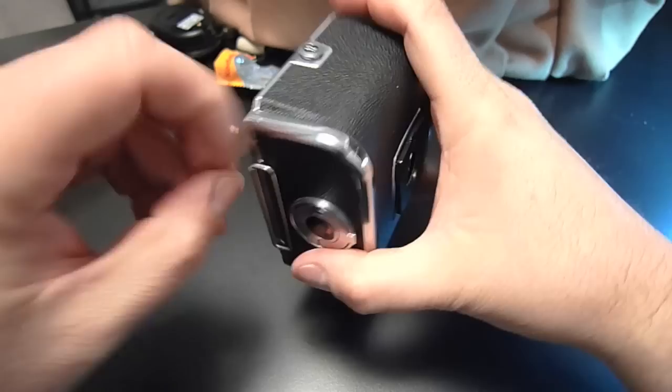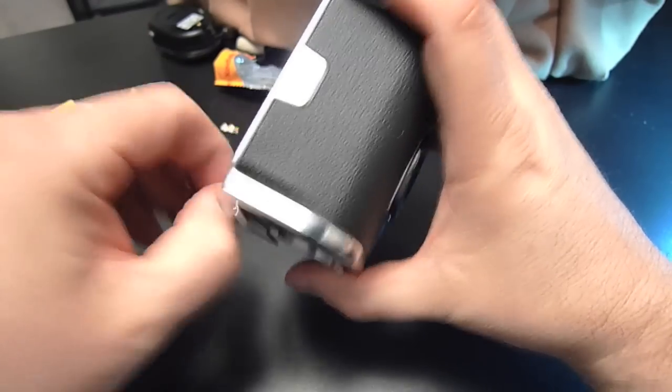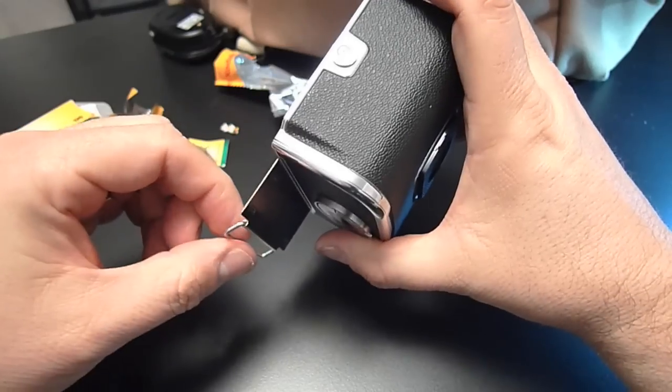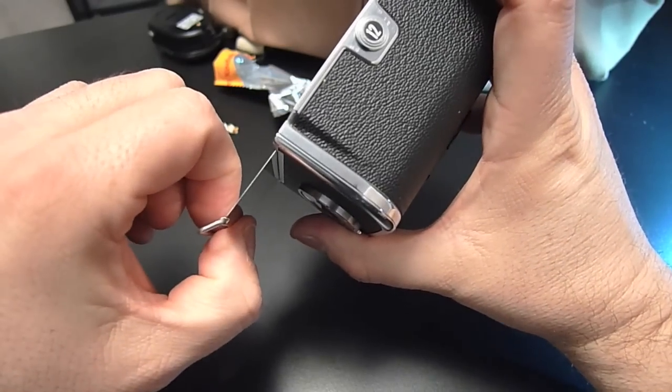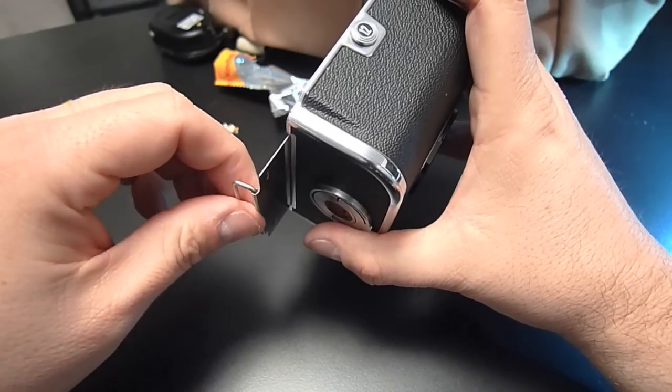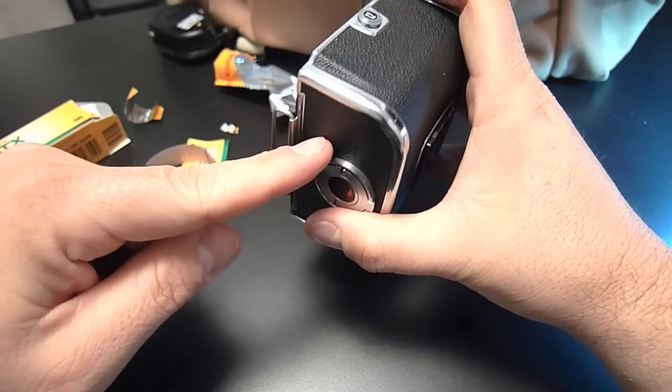Now I'm going to take the insert out of the back. One note: when you put a dark slide into a Hasselblad back, it's better to put the flat side towards the rear. It makes it easier to slide your insert in and out.